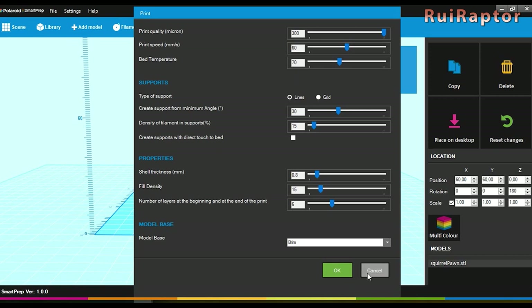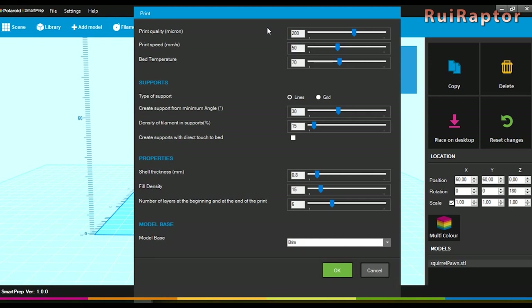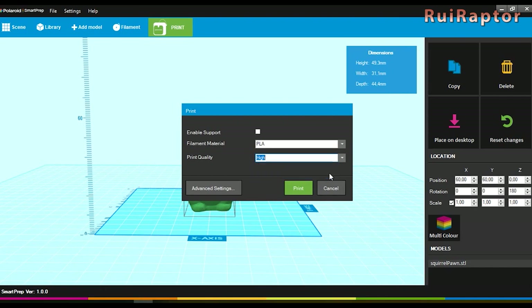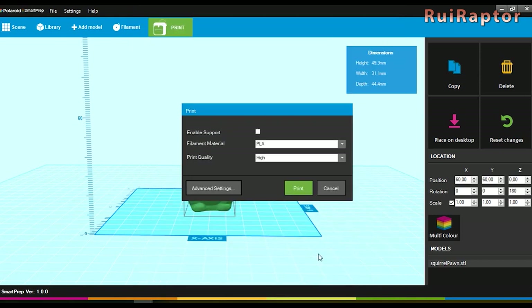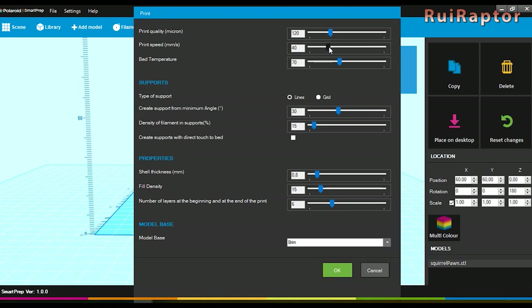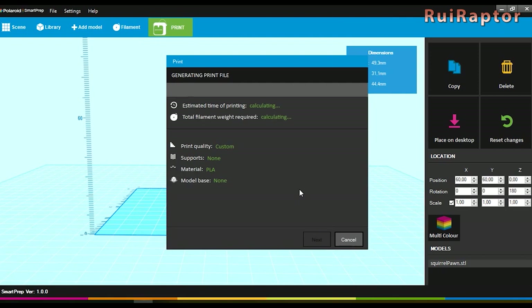When using draft it uses a layer height of 0.3 mm and a speed of 60 mm per second. When using normal, it uses 0.2 mm layer height and a speed of 50 mm per second. If you change any of the settings the print quality will be changed to custom, but you cannot save your settings for a future print. When clicking on print, the software slices the model and gives the estimated time of printing and total filament weight required.